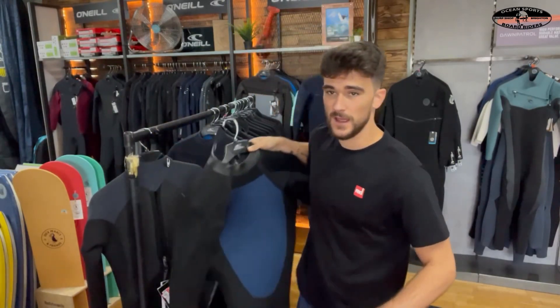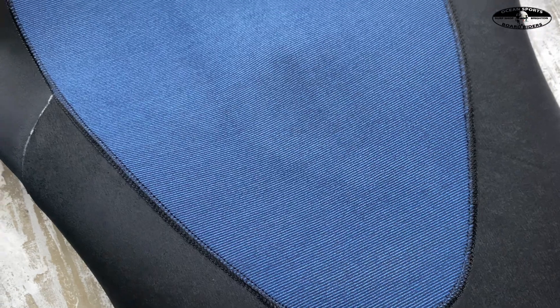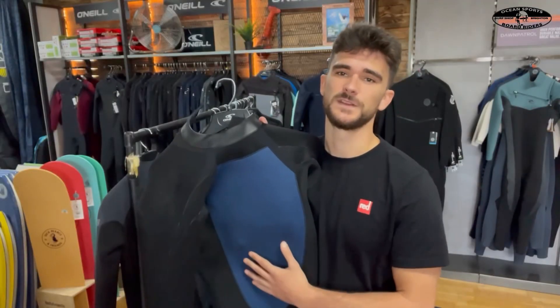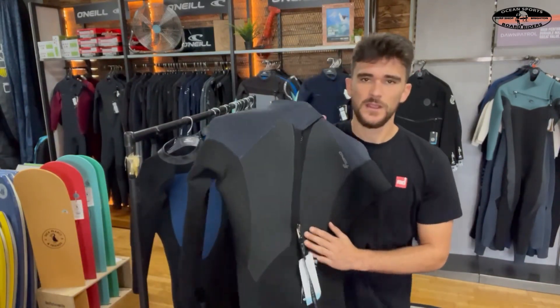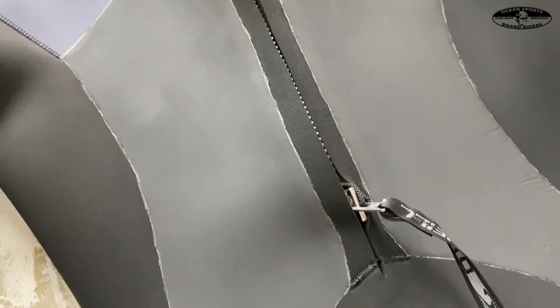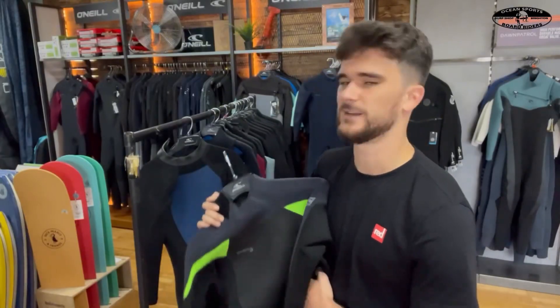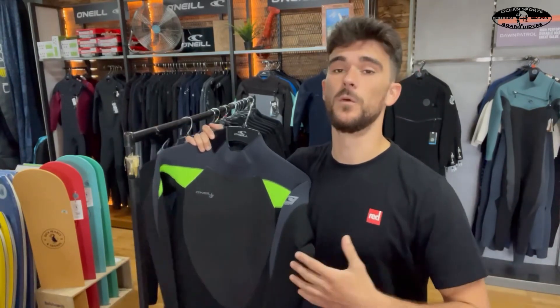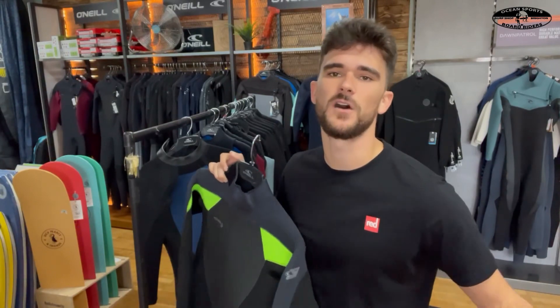On the inside of the suit they've also put a blue panel which is basically the Fluid Flex Firewall — that's a really nice warm panel to keep all your core heat in and help stop it from leaking out through the neoprene. To aid this they've put in smooth skin panels: a double-layered smooth skin panel on the back and a single smooth skin layer on the front. This helps the warm water stay warm, bouncing the heat back into the suit and making you feel comfortable throughout your whole surf.